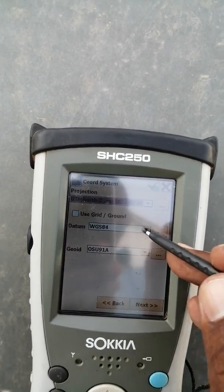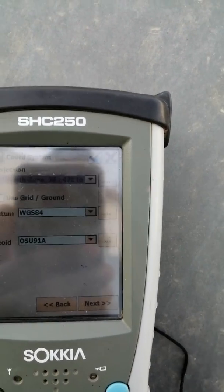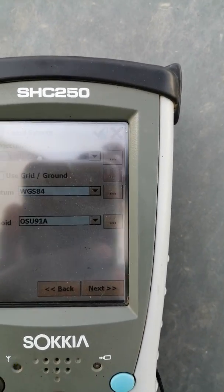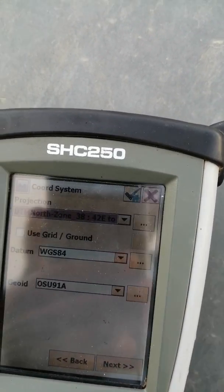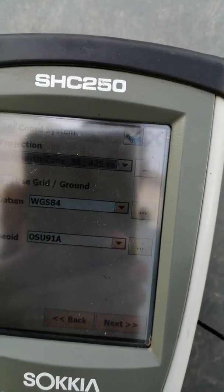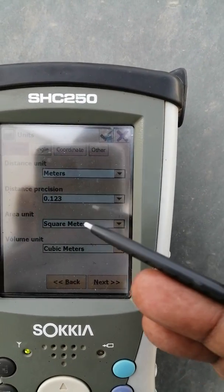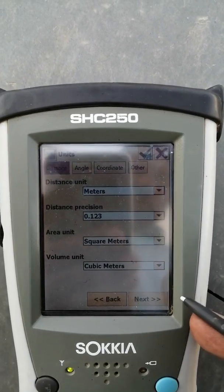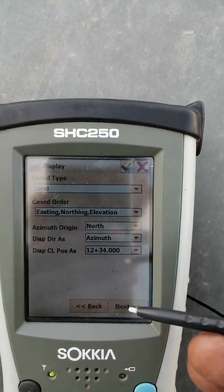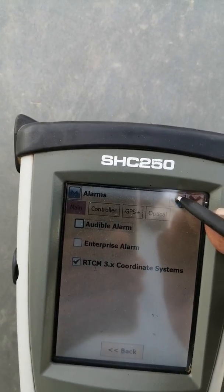I will suggest that you should work in WGS 84 if you are working without a given BM. Because in the future when you are provided with the original coordinates, you can transfer your work onto that coordinate system very easily. So I will suggest WGS 84. Go to next. Keep the units — meters, precision, square meter — at default. The coordinate order also keep it default. Go to next, this is the last step, and click the tick button.